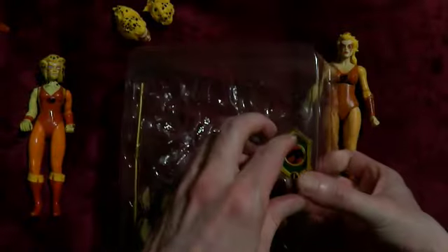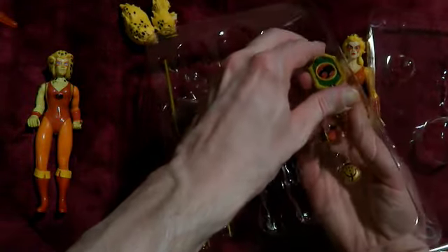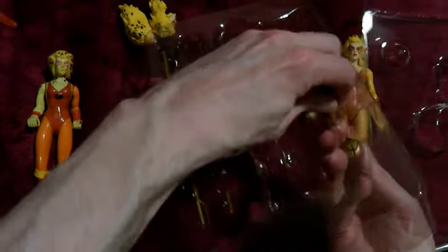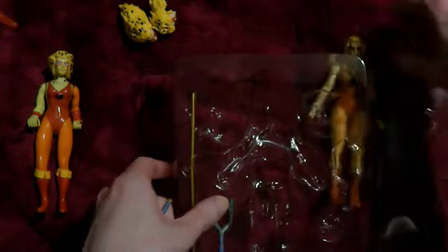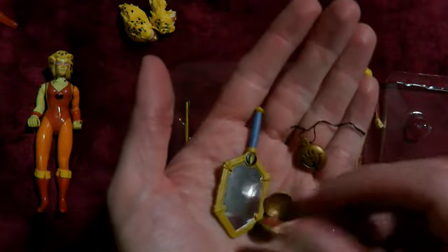I don't know what her accessories are, because I haven't seen the show a lot. I'm not quite sure what some of these are — they're obviously from specific episodes.